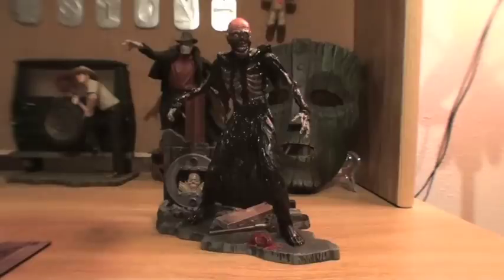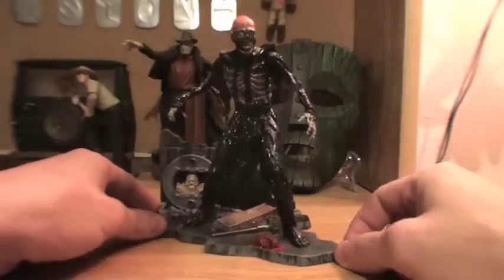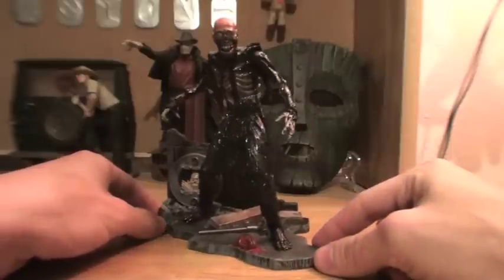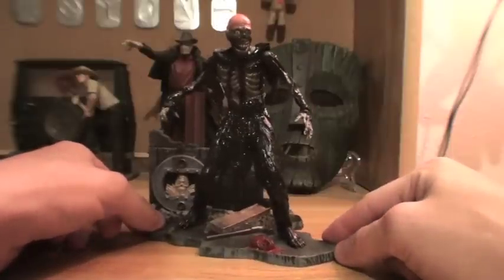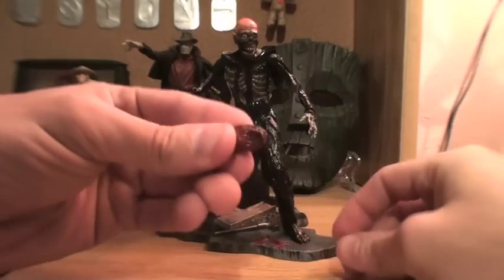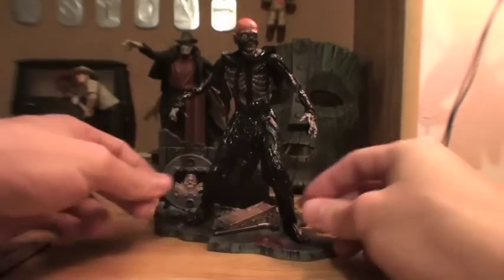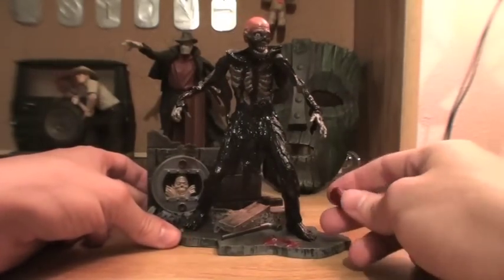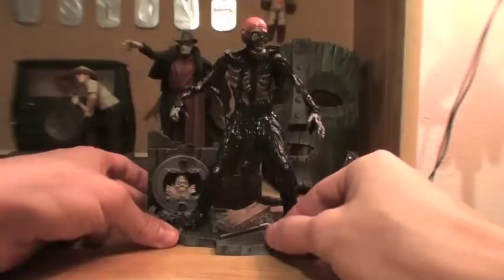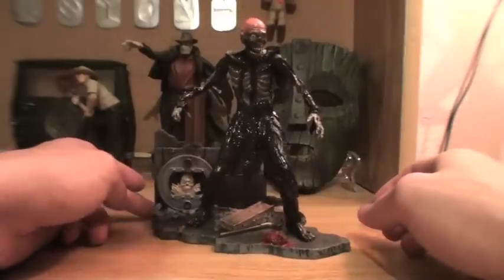All right, here is Tarman all out of his package. It's a little smaller than I was expecting, but the detail on this is very, very cool. We'll start out with the accessories — like I said, he actually comes with this little brain. It's got a chunk taken out of it. What's cool is the brain actually sits in this little blood puddle on the base perfectly so it won't roll around or anything.